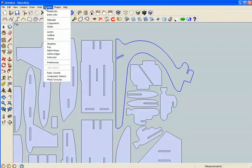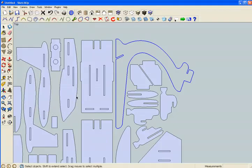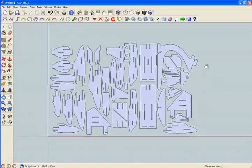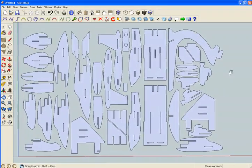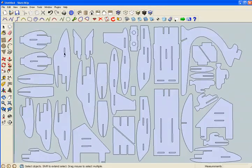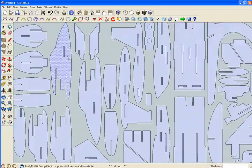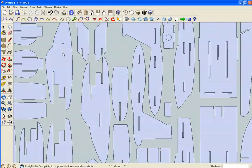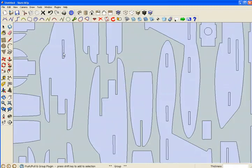I'll just use create faces. First thing I'm going to do is get rid of these inner slots, and actually my plugin Pushful Group has a nice face picker. It can do a good job picking those faces, and I can just delete them.